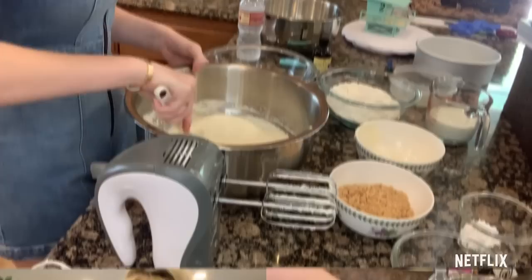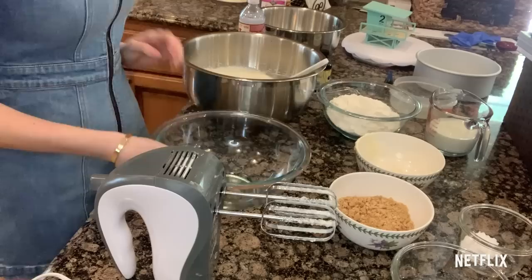Now we're going to put this bowl aside and slide over our dry ingredient bowl. In here: two and two-thirds cups of flour and two teaspoons of baking powder. Whisk that together.